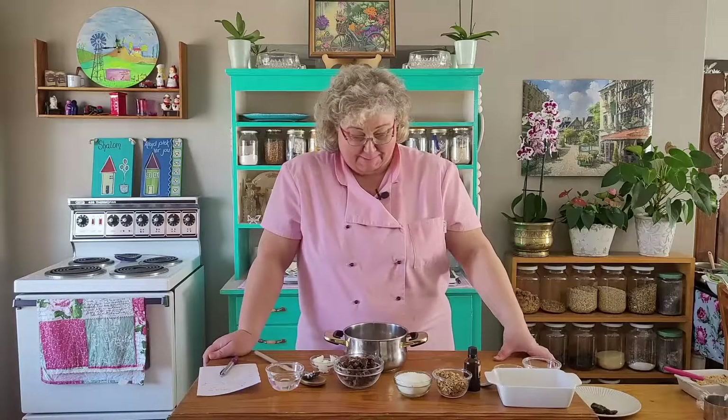Hi guys. Today we're making something for the sweet tooth people. We're starting with dates — dates are very nutritious and very good for you. And in this recipe, there's no extra sugar or sweetener of any kind, so I can really say you should try this.